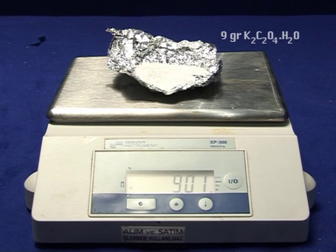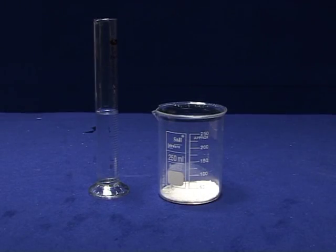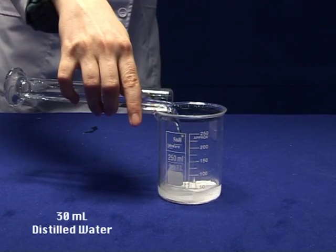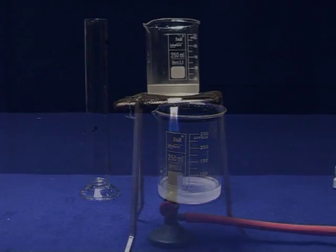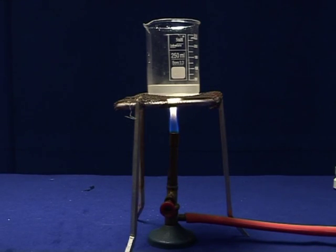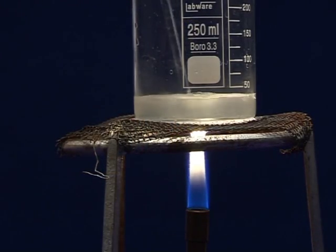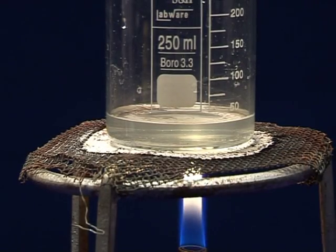Preparation of potassium trioxalatoferrate trihydrate. Weigh approximately 9 grams of hydrated potassium oxalate into a 250 ml beaker. Add 30 ml of distilled water and heat to dissolve with swirling. Be sure that water is not boiled.